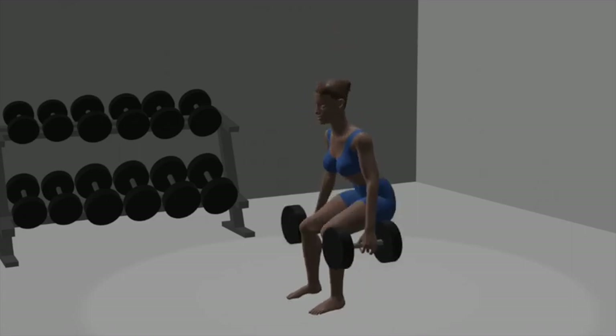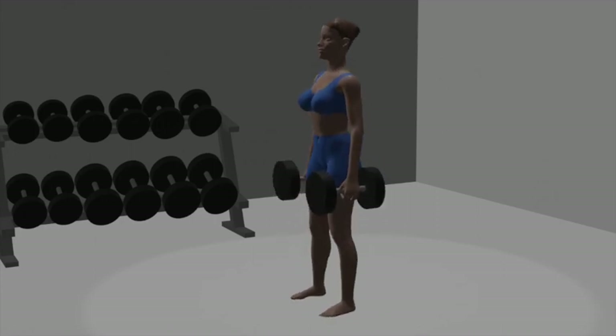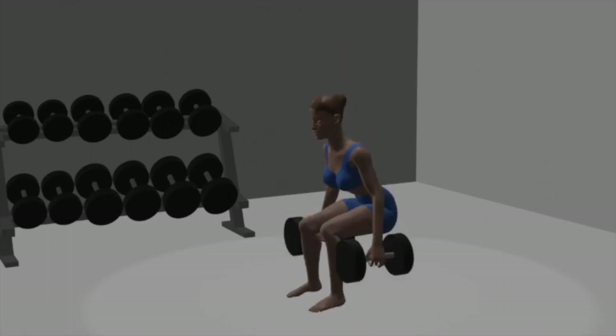Dumbbell squats. Set up: begin by holding a dumbbell in each hand, arms fully extended by your sides. Stand with your feet shoulder-width apart. Position: keep your back straight, chest up, and core engaged throughout the exercise.